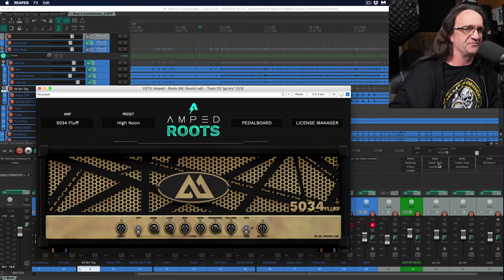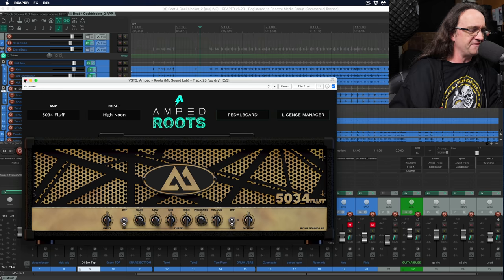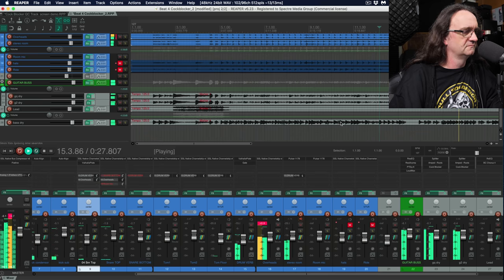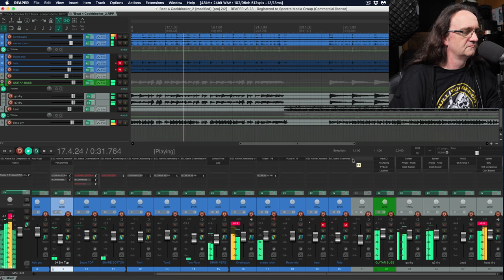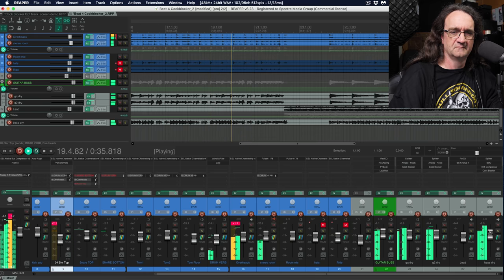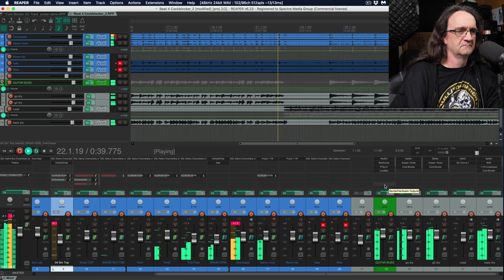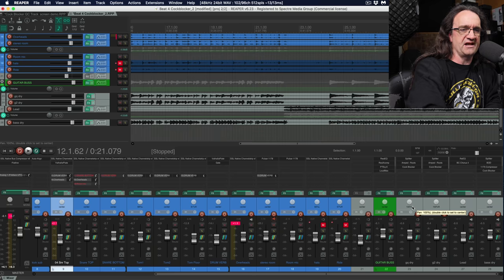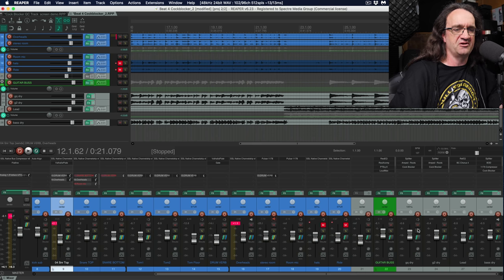Let me show you one last one — this is using Amped Roots, the free amp sim from Fluff. I'm really happy with the results this has given us. We're processing this one slightly differently — doing the rhythm tracks individually, using a splitter and the blocker because I haven't figured out how to get Amped Roots to run as a stereo bus. That's okay because the rhythm parts are doing two different things. I've got two splitters and two Cock Blockers with two Amped Roots, and they trigger each side individually because they're playing different parts in a couple of spots. It's pretty cool just to watch how this works.